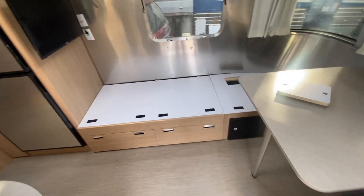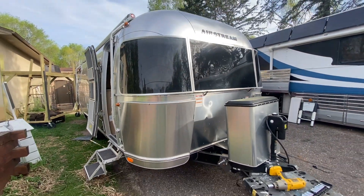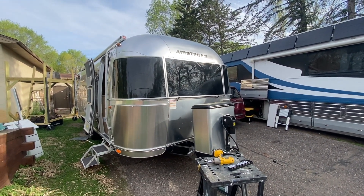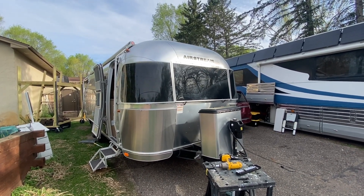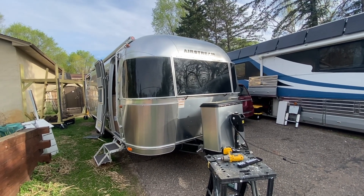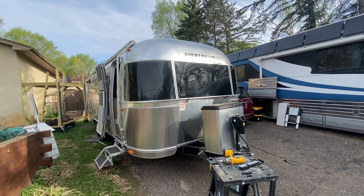This project went pretty smooth. It took probably about a day, maybe a little bit more, but they left it and it was nice to work on it here. Something to be done nonetheless. If you're interested in getting something done on your Airstream, RV, or whatever you've got, let us know and see if we can help you out. Thanks. Bye.